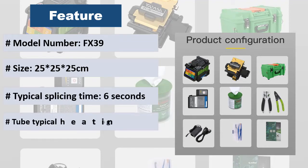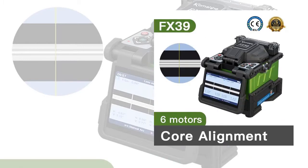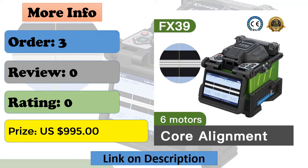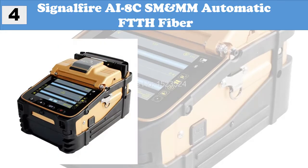Real-time discharge correction, stable splicing accuracy, small size, easy to carry and transport. Silicone protective cover can effectively waterproof, anti-fall, and anti-vibration. At number 4: Signalifier AI8 CSM and MM Automatic FTTH Fiber.